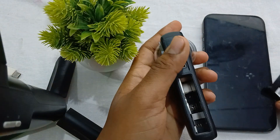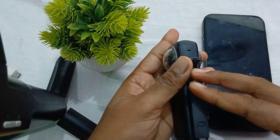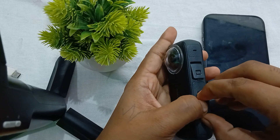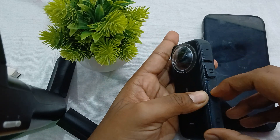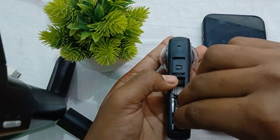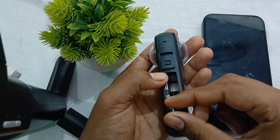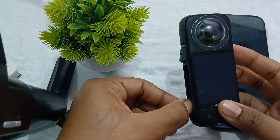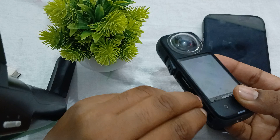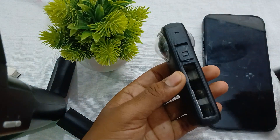After performing this step, reinsert all the things again and check whether the problem is resolved or not. This process resets the power supply and refreshes the memory card slot area, because sometimes unwanted power supply issues create this type of problem. After reinserting everything, turn on your camera.